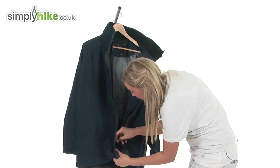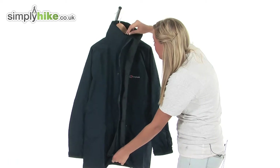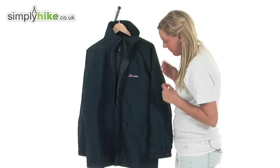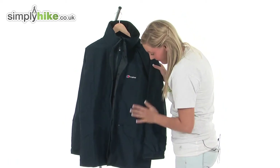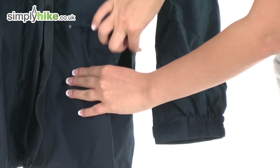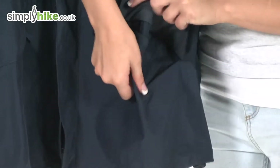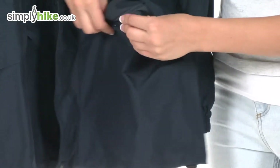I'm just going to do the zip back up now. As you can see I'm using the easy pull toggle, so it does make it a lot nicer to do up. Either side of the jacket we have two nice sized pockets, protected by a baffle which is velcroed down, and these also have a zip with an easy pull toggle.